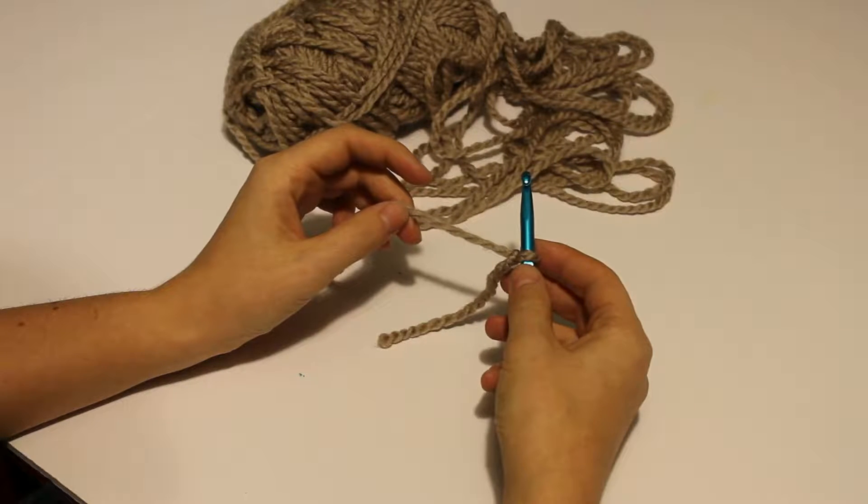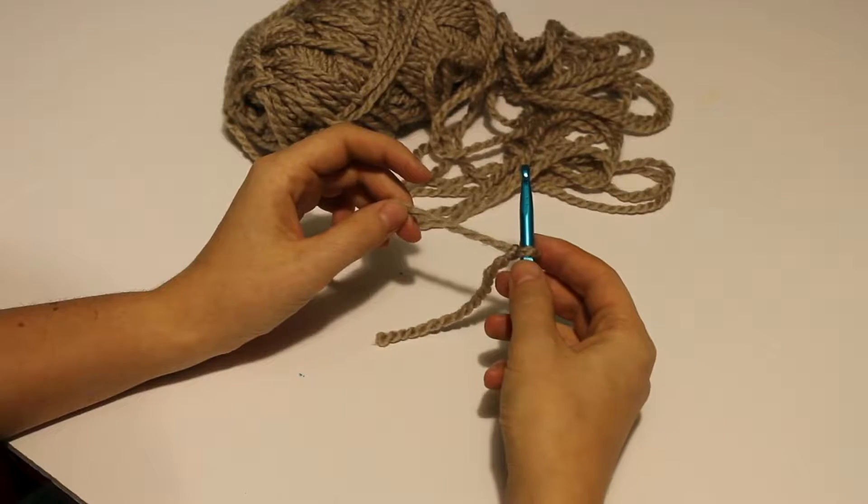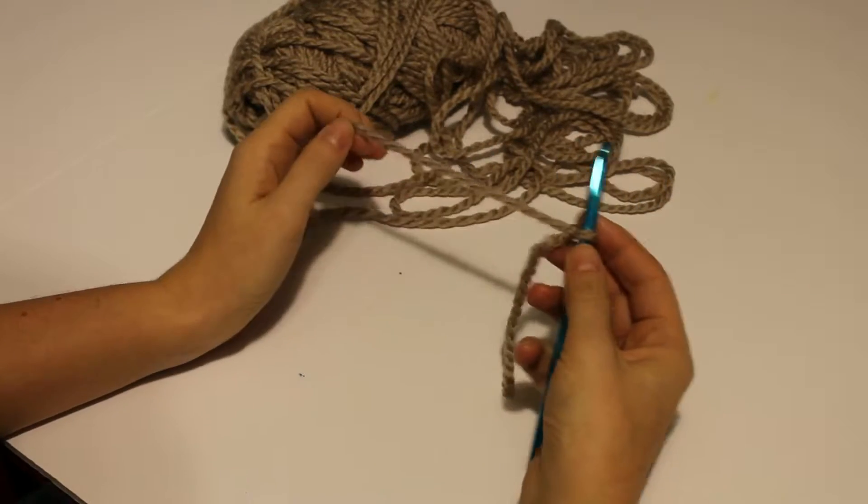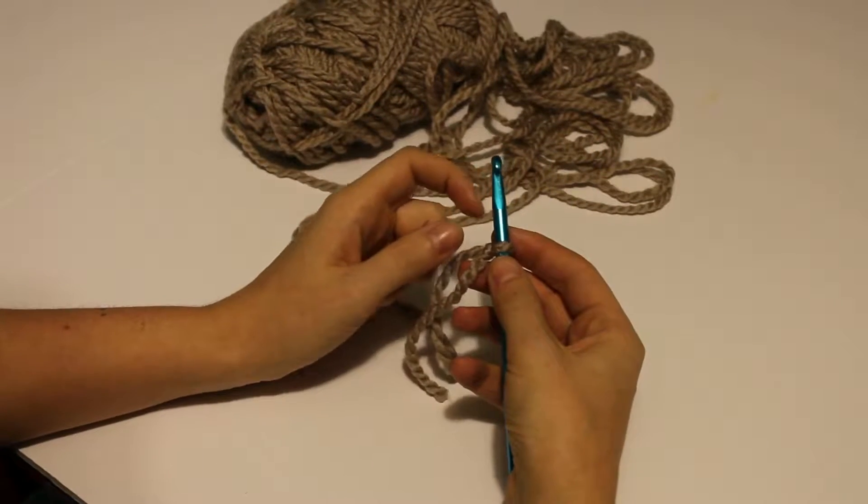For this week's lesson we are going to be talking about the single crochet and how to do it. Last week we did the chain and a little bit into slip stitch and joining.